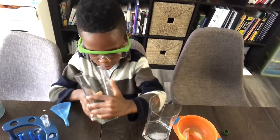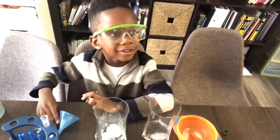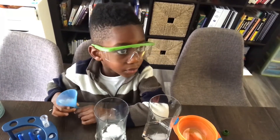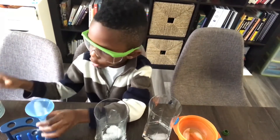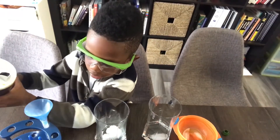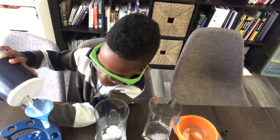Now, between the two glasses, what are we trying to find, Corbin? We're trying to find which glass melts faster — which piece of ice dissolves. Which piece of ice melts faster. Let's try to put a little bit more salt in there. You want to try a little bit more salt? Yeah, okay — this is your experiment. But make sure you put it in the same glass that you already put the salt in.